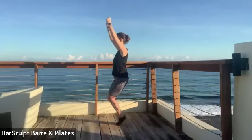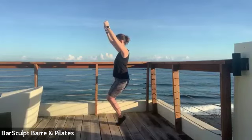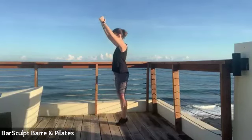Two, three — hold right there. Keep the inner thighs together, the tail out, the ribs in for five, four — lower the hips and come all the way up.